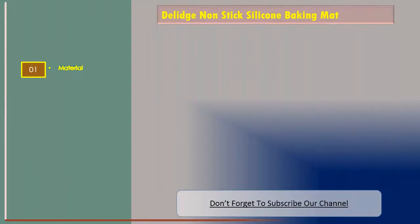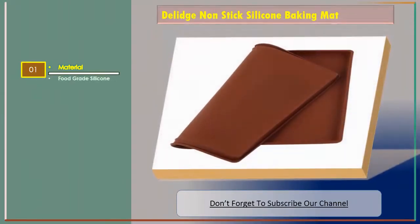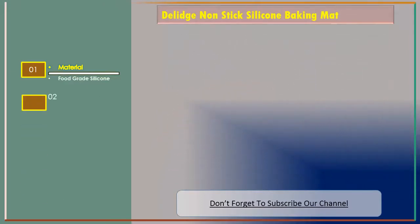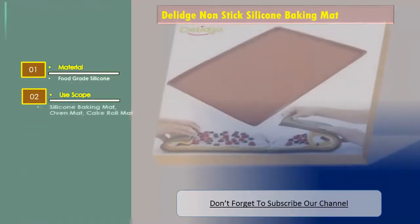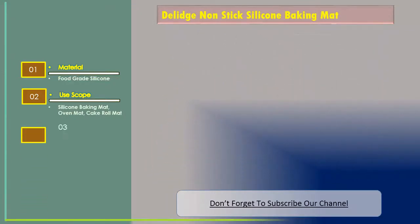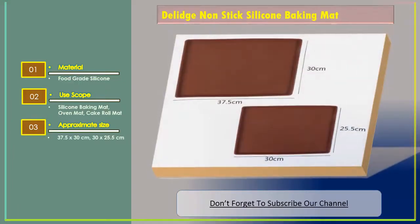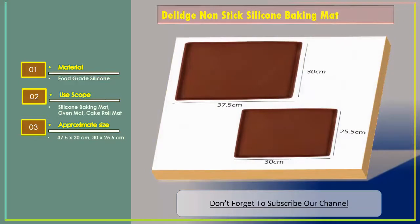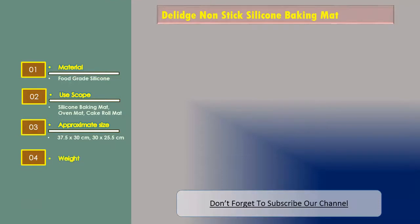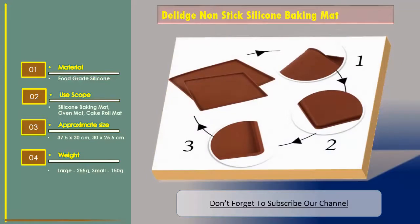Number three: Delage non-stick silicone baking mat. Features: material is food grade silicone. Use scope: silicone baking mat, oven mat, cake roll mat. Approximate sizes: 37.5 by 30 centimeters and 30 by 25.5 centimeters. Weight: large 255 grams, small 150 grams.